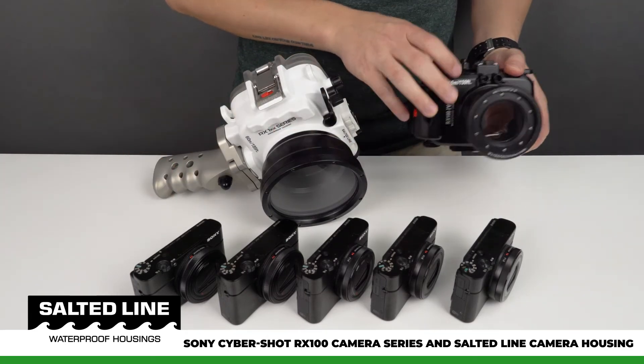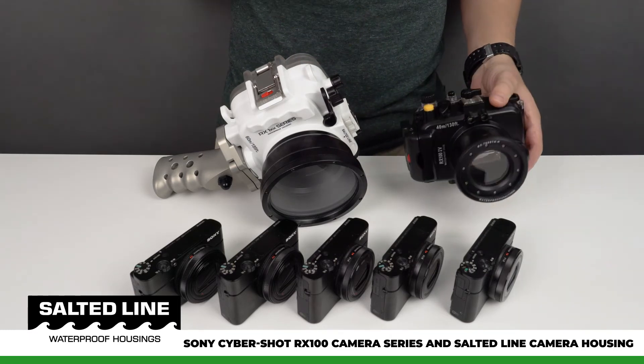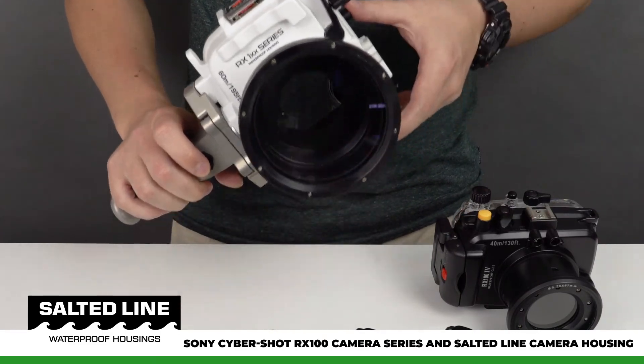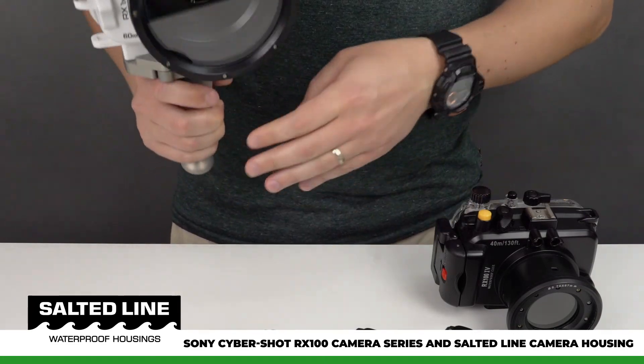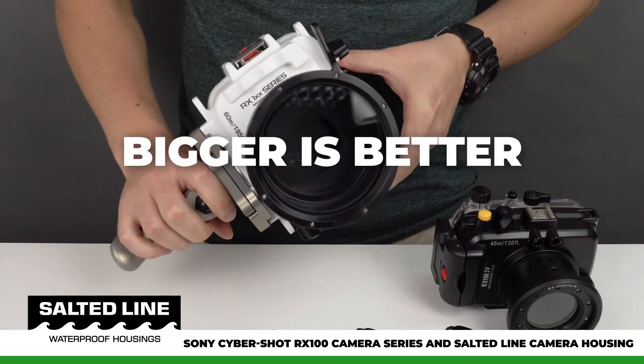In conclusion, we strongly do not recommend using cameras RX100 Mark 4 all the way to Mark 7 in a small camera housing, because that will lead to about 15 minutes of working time. We suggest using the appropriate larger housing so that your camera can work properly. In this case the size does matter — bigger is better.